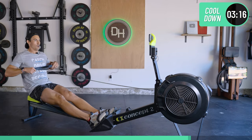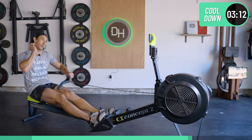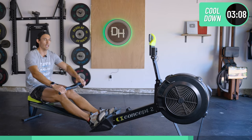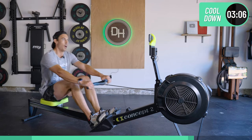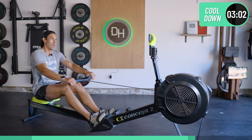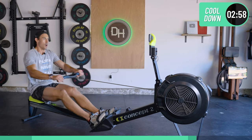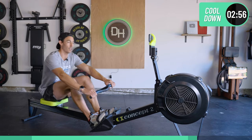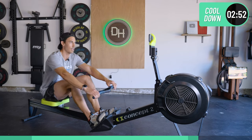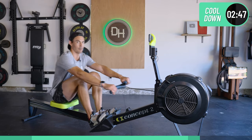Don't go anywhere — let's just light row it out, two minutes. Let's cool down. Don't walk away from this workout just yet. You don't want to go get cold after intensity like that. You need to chill, mellow yourself out. Yes, that was something.